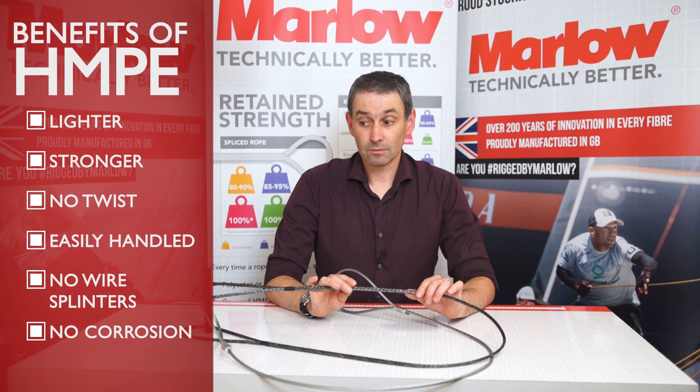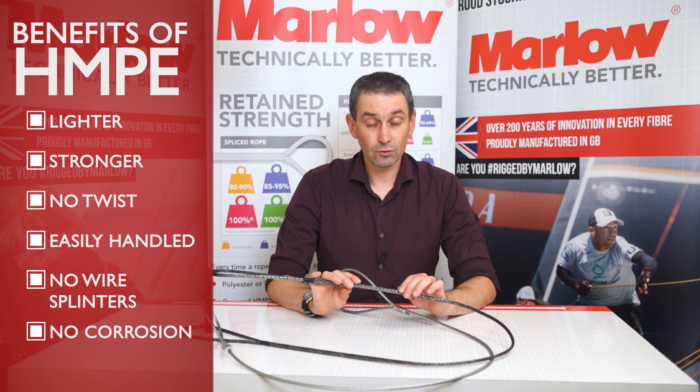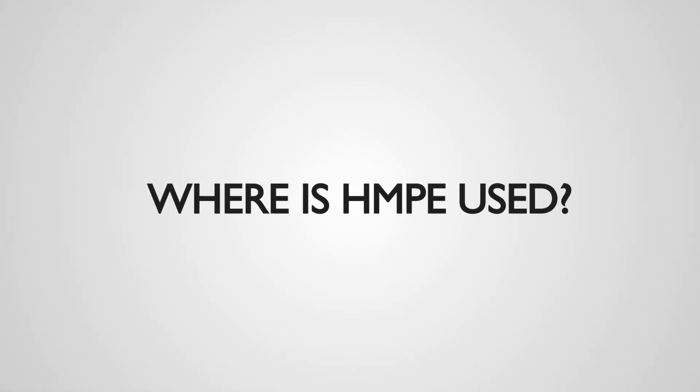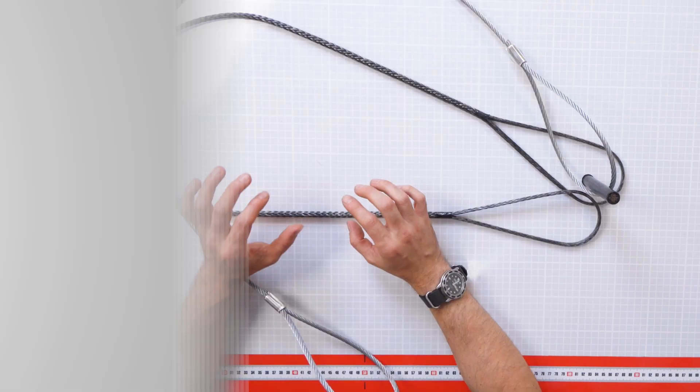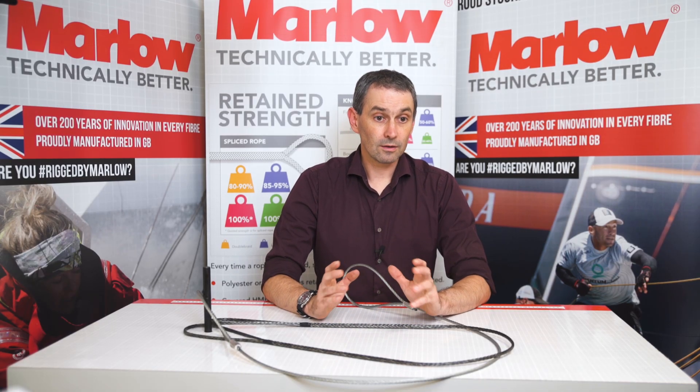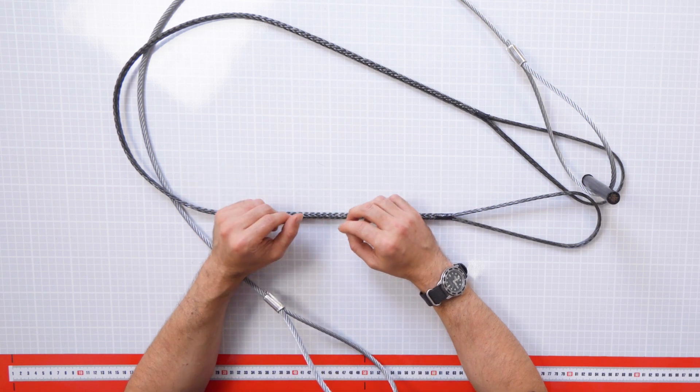The HMPE rope doesn't corrode. These are actually used in the offshore industry. You can see the galvanised steel wire will corrode over time. We use a lot of HMPE ropes to replace steel wire in applications as diverse as sailing and winch ropes on 4x4s, and heavy lifting ropes.